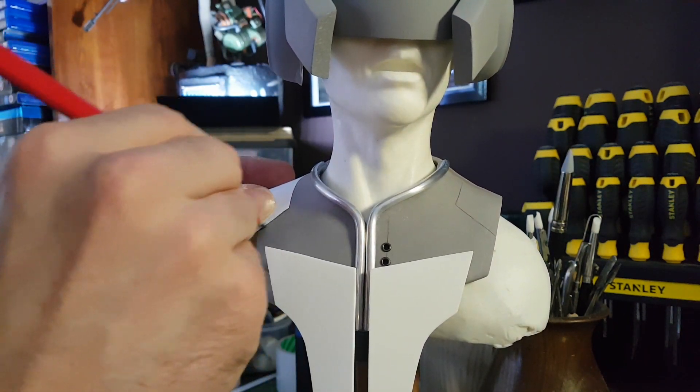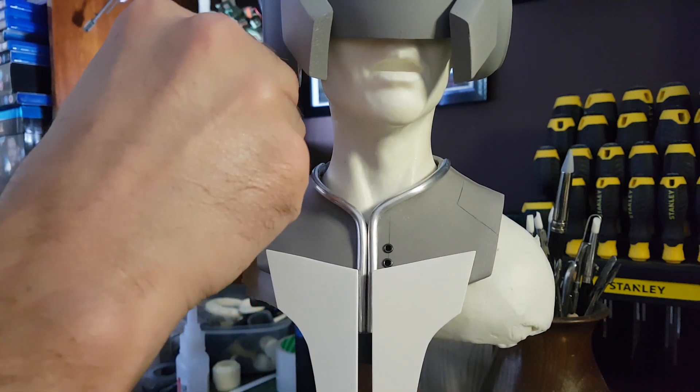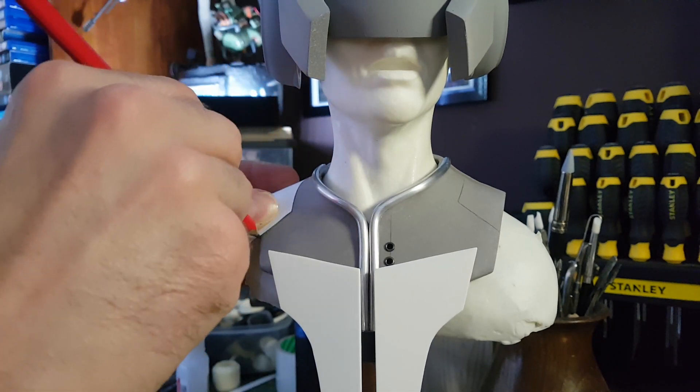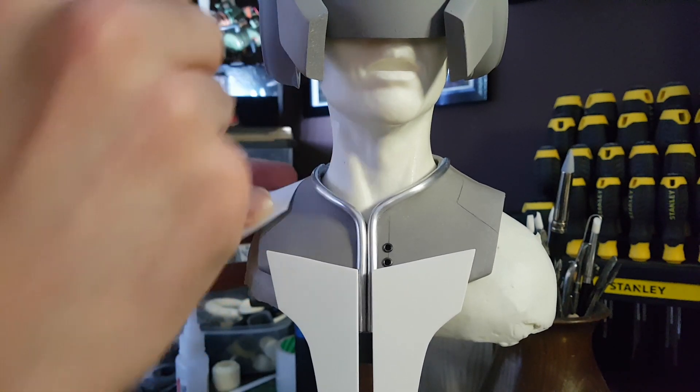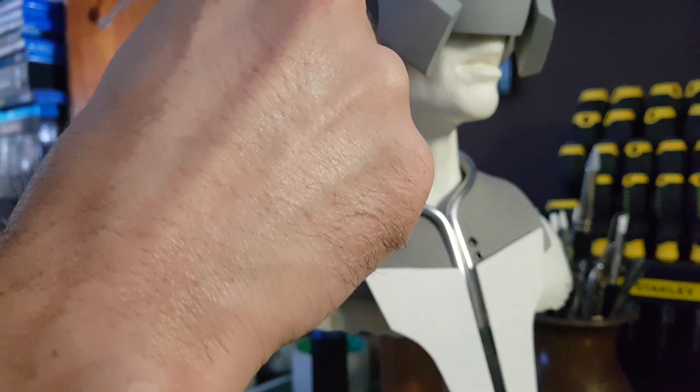Throughout this whole build I've found it really useful to use paper templates to draw in pencil the designs I want on the model. I'll generally draw the shape of the panel lines I want and then come in with my blunted scalpel blade to actually scrape those panel lines in.